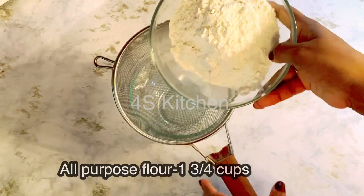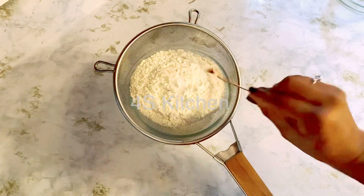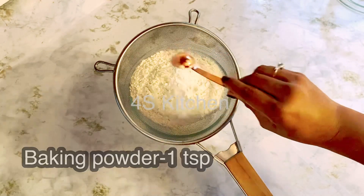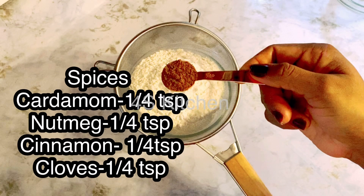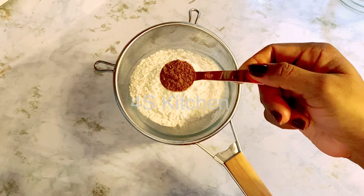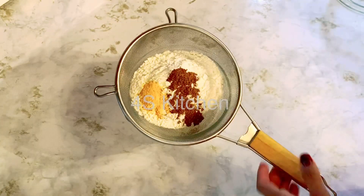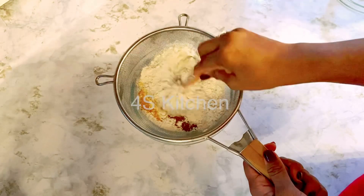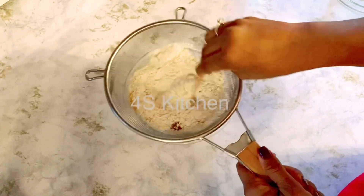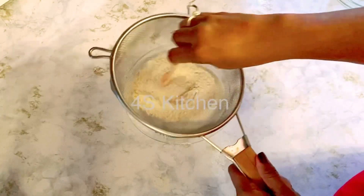After the dry ingredients, I will add 1 cup of sugar, 1 teaspoon of baking powder, and spices like Elakayam, Grambo, Nutmeg, and Karga Patte. I will also add 1 teaspoon of dried and powdered orange skin, and fresh orange zest.